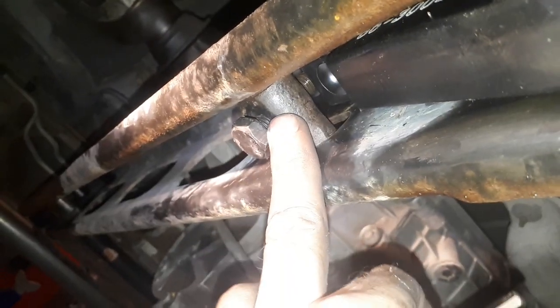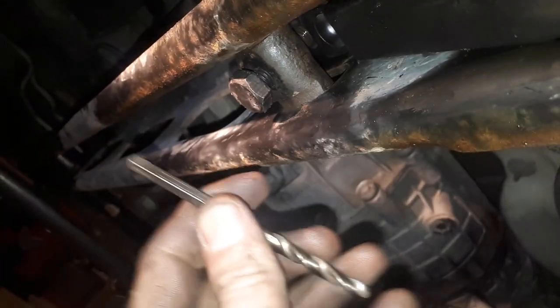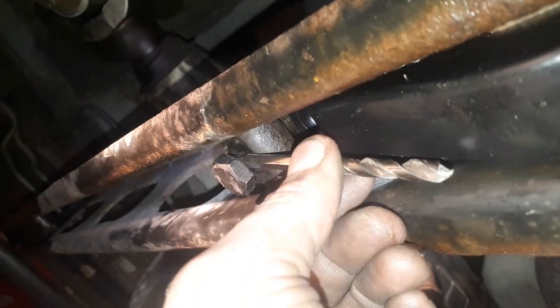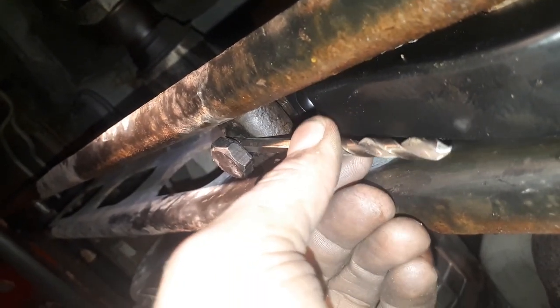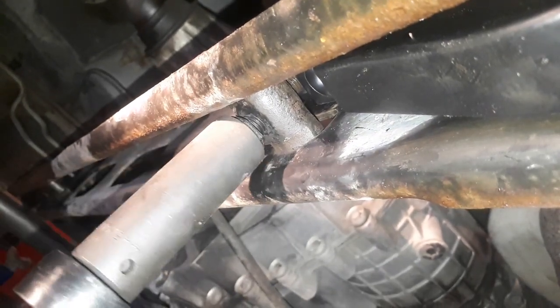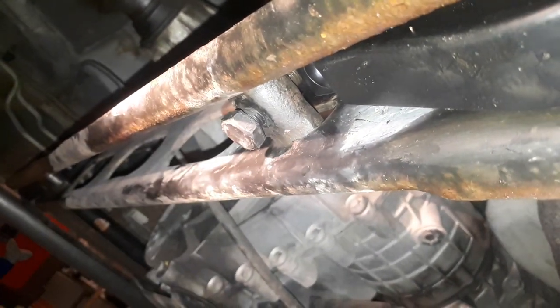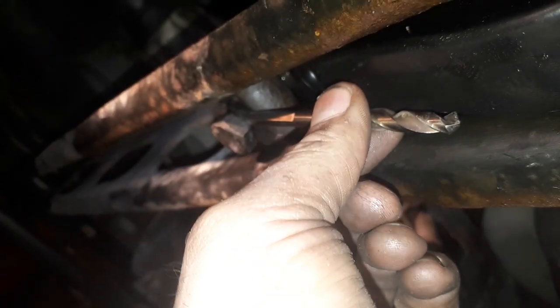As you can see this is in there quite a way, so I have a little bit more on here than I want. I'm just going to use this as a feeler gauge — putting the end of this in there. It's a little loose. Tighten it up a little bit. There — snug.